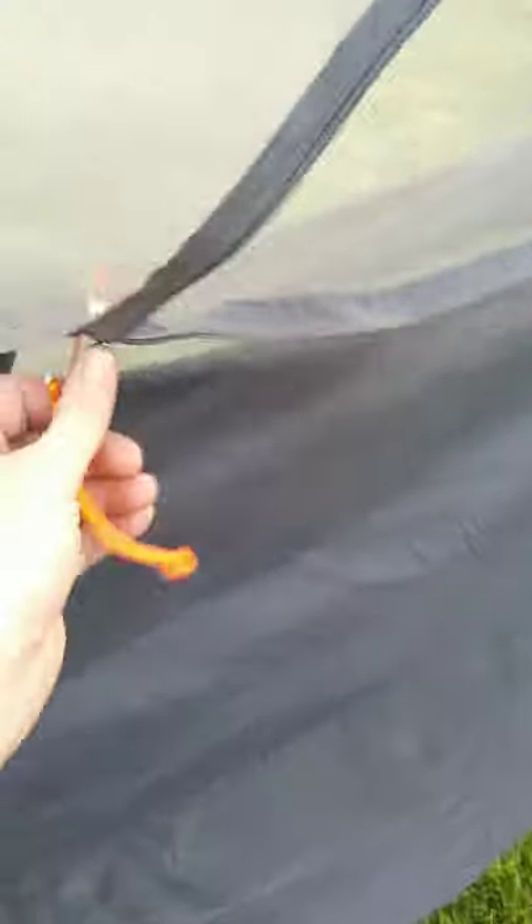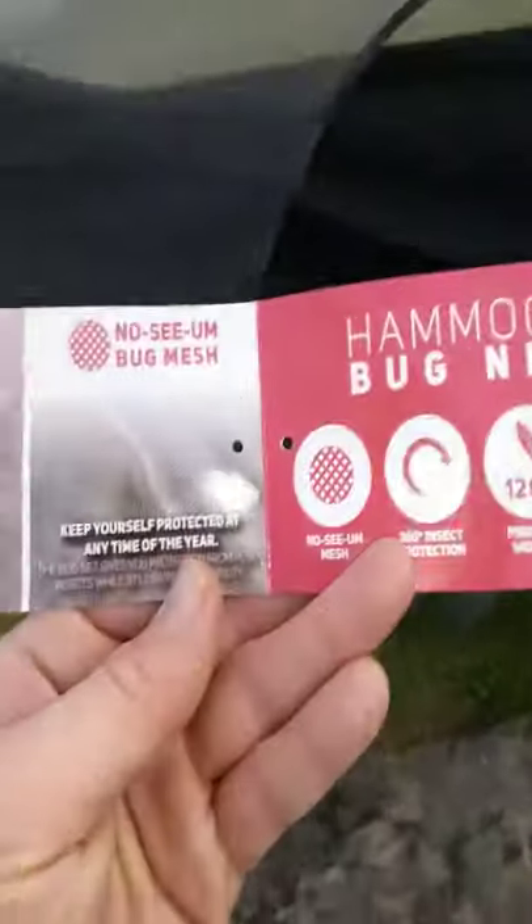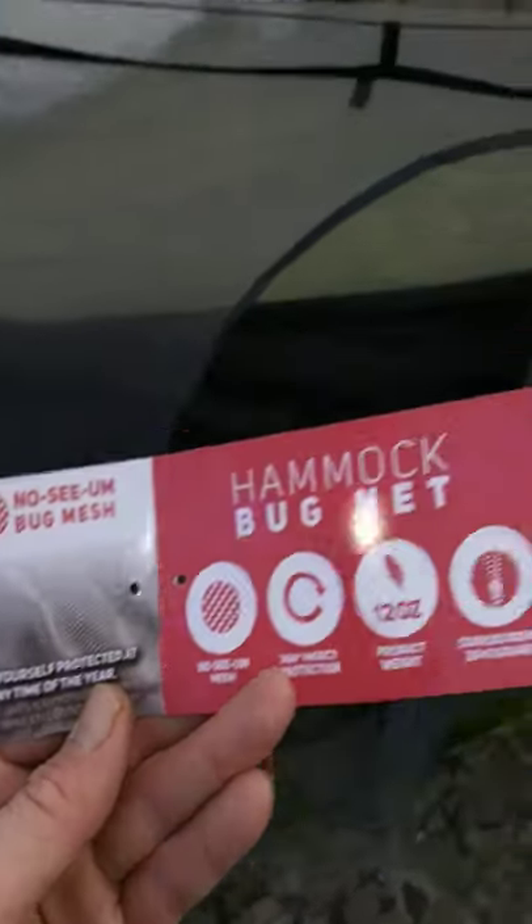I'll give you another look at the tag and a look inside from the outside - nice easy-to-manipulate zipper pulls. I've just got my Snugpak snuggy pillow in there that I've had for about five years now and it's still going strong. The bug net itself is a polyester mesh, which is why it's got that stiffer feel to it.